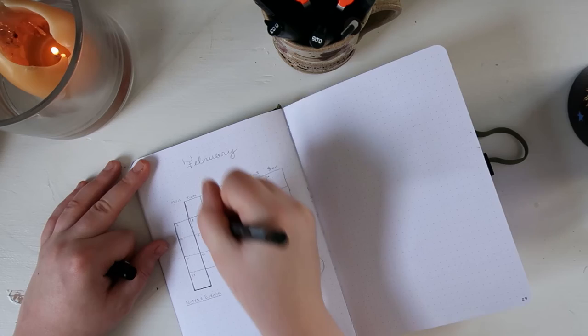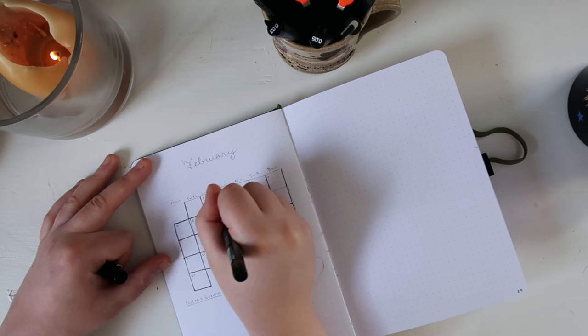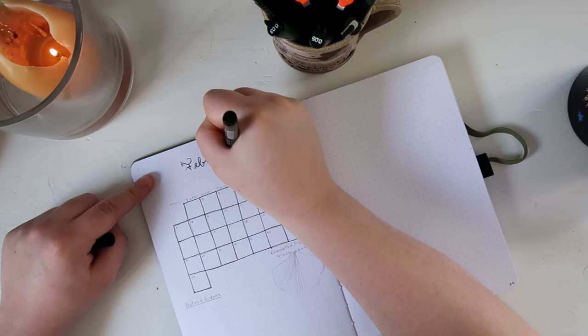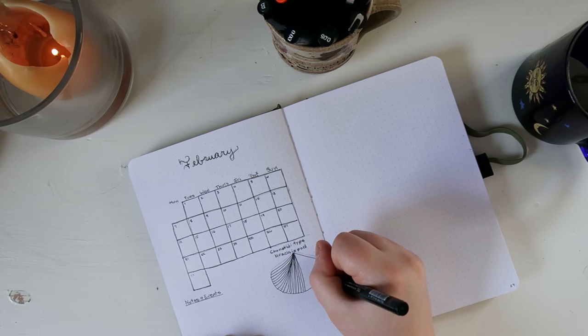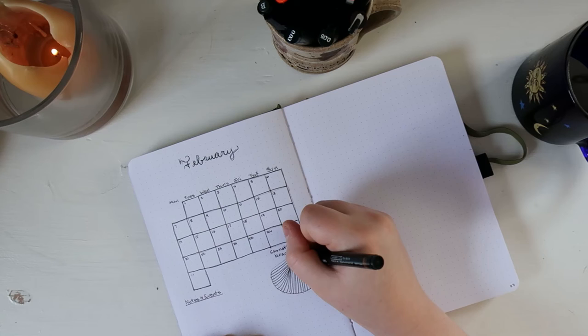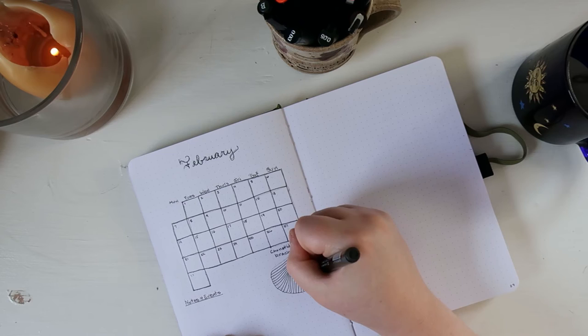The next page is my monthly calendar spread. I like to start my weeks on Mondays, so that's what I did. I kept my decorative drawing smaller this time and added an area for notes and events, which I had wished for but ended up not having space for last month. The fossil I drew for this spread is a coned-type brachiopod. There is a blank page just before my weeklies begin, and I'm not sure what I'll use it for — I'm thinking it will just be a brain dump page for February, but I haven't decided yet.